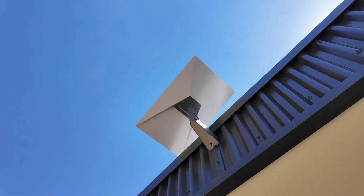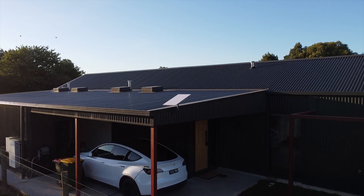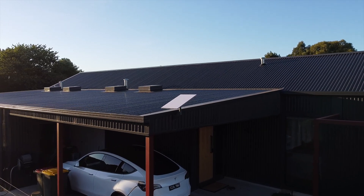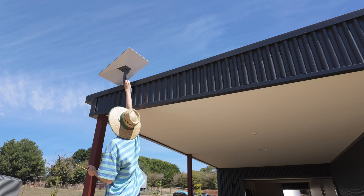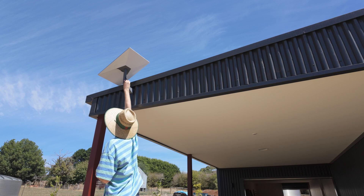Another benefit is the new dish design, which has a wider field of view, and it also looks quite a bit better, which is important because I decided to mount it right at the front of our house. But you do have to manually align the Gen 3 Starlink, whereas with Gen 2, it just rotates itself depending on what's happening up in space.